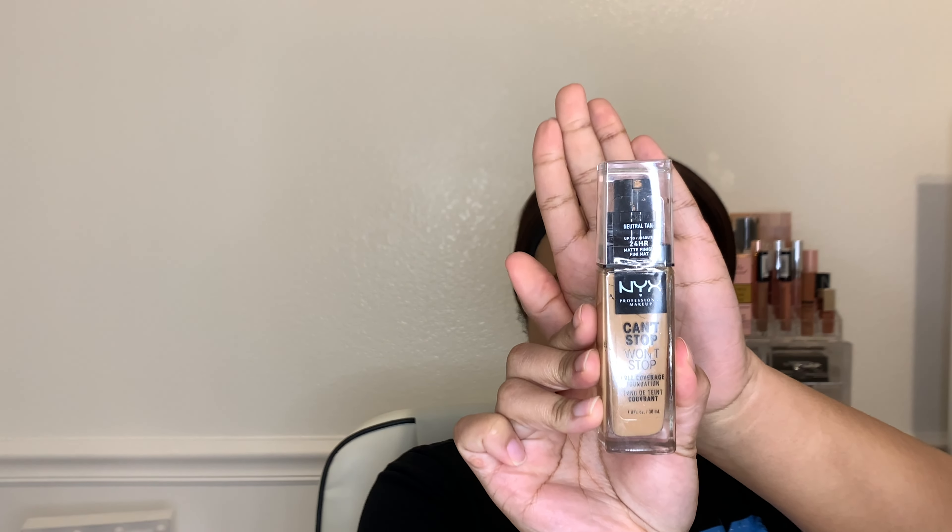Next is the foundation. This is the NYX Can't Stop Won't Stop foundation in Neutral Tan. I'm gonna put that all over my face — I don't care if you think it's a lot, I like to cover up myself with it.